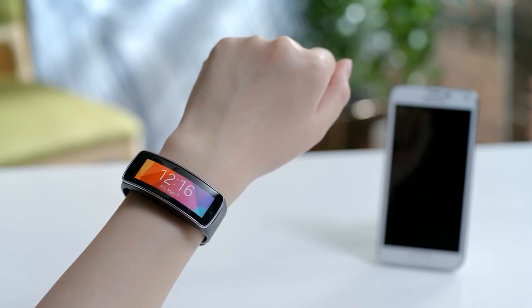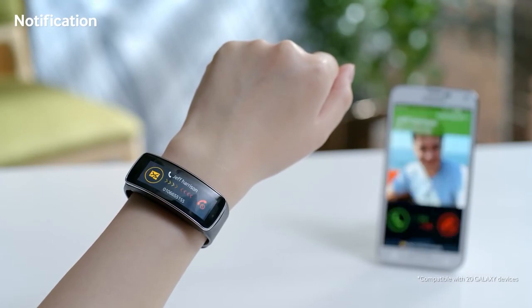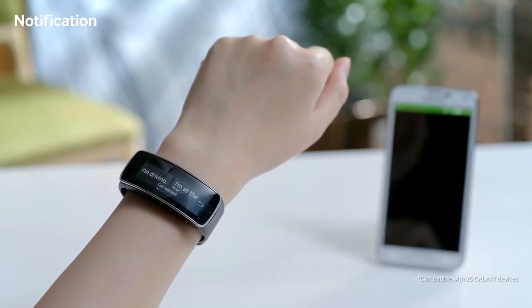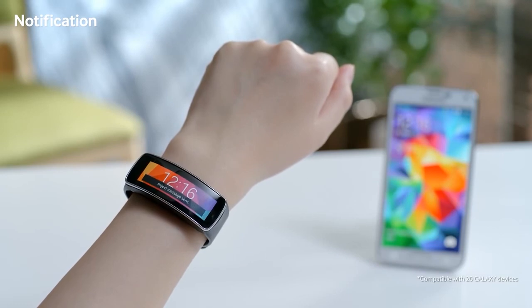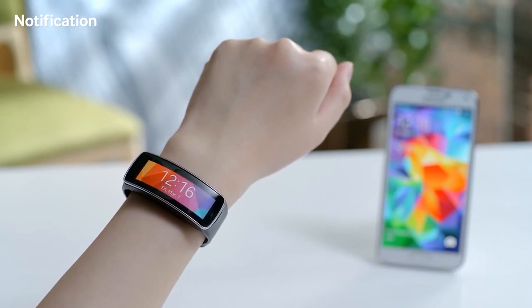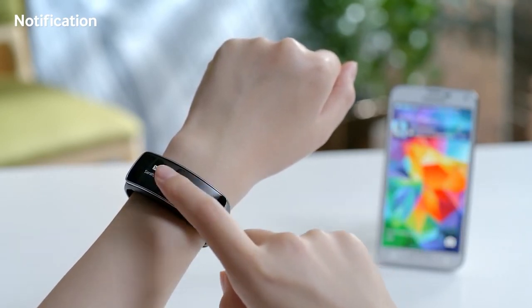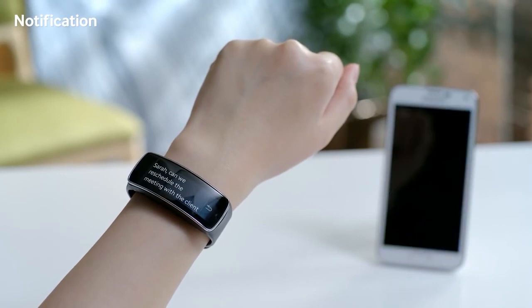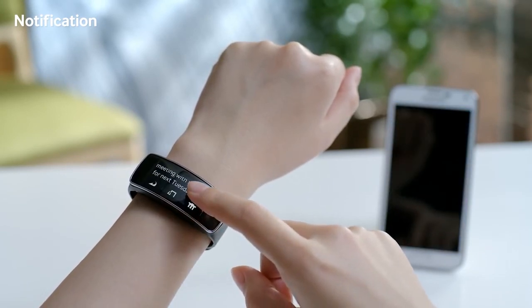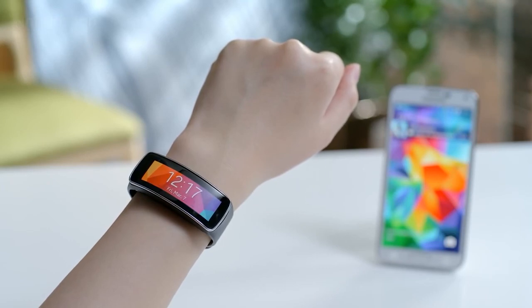When it's connected to a Galaxy device via Bluetooth, Gear Fit becomes much more than an everyday fitness band. You can easily check instant notifications right away. I can simply swipe to reject a call or respond with preset text templates. I can check text messages here as well, and even check longer messages by scrolling down on the device. I can also receive instant notifications from various apps on the Gear Fit.